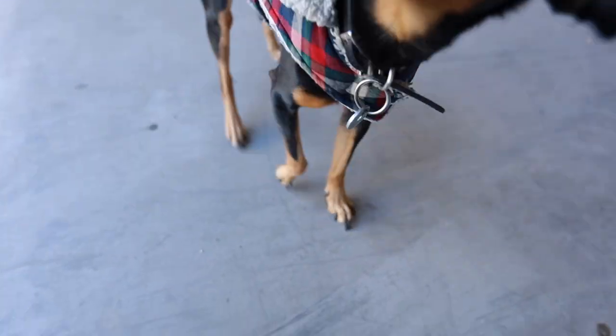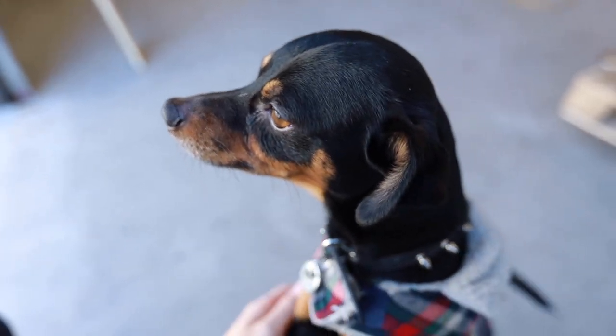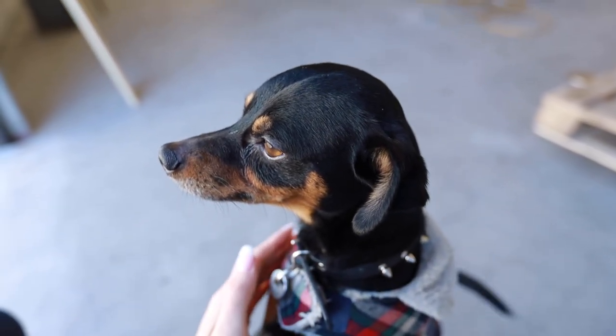Somebody just got their claws clipped and he's happy about it. This dog has taken a liking to me — pretty much follows me around when I'm here.